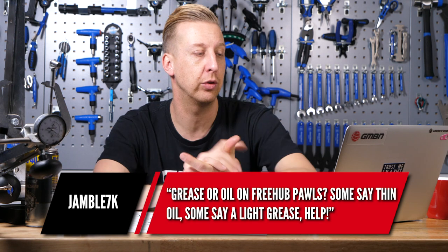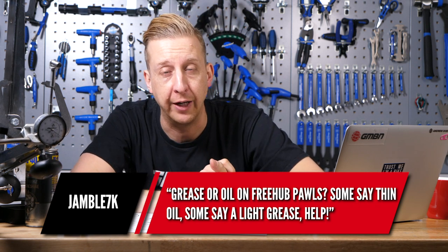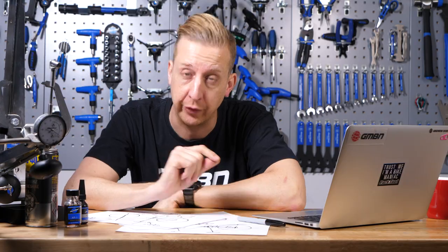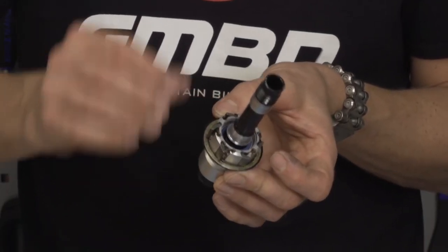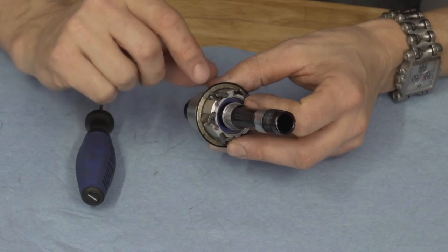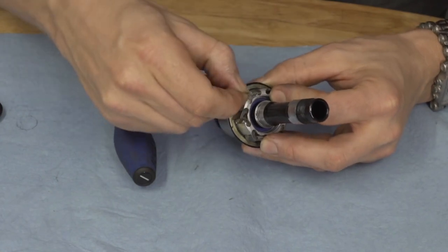Jamble 7K asks: grease or oil on freehub pawls? Some say thin oil, some say a light grease. I would always say a thin oil — sewing machine oil works well if you don't want a specific bike oil. You can get a specific freehub body oil by Dumonde Tech, very similar to what Mavic provide with some of their hubs. Shimano and DT both make very light greases for freehub bodies, but I prefer oil because I fear pawls getting clogged and not gripping. I've been over the bars in the past because clogged pawls didn't grip properly when they should have retracted and engaged.